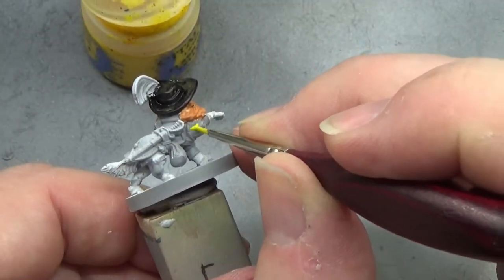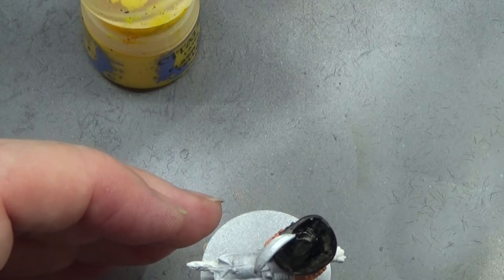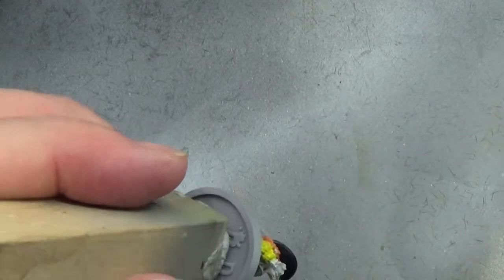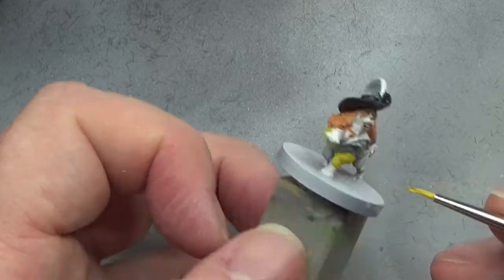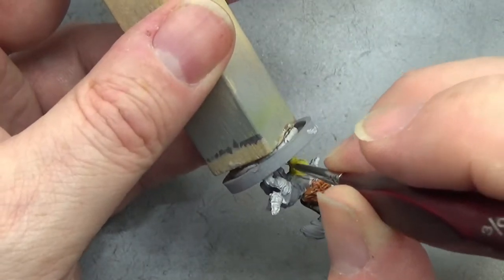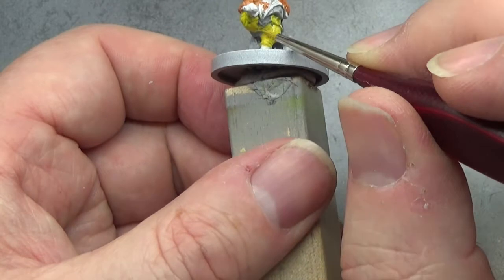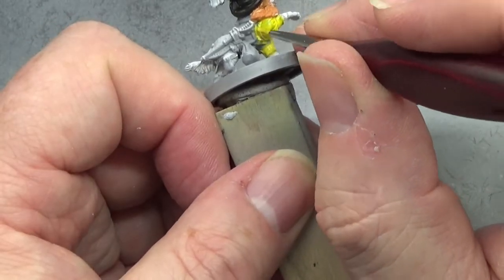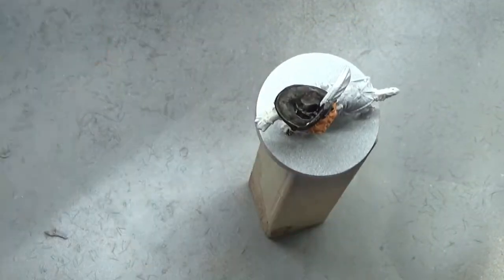Switching to Flash Gitz Yellow by Citadel, but I'm not happy with how it's going on — too watery. So I mixed it with some paints from the wet palette: Spaceship Exterior White and Jacquera Orange, to make a similar color but thicker. Since Jacquera Orange is a base color it's thicker, so it should go on better — and it does. If you want a nice yellow base, I'd suggest mixing Jacquera Orange with a little white.